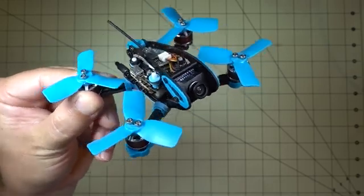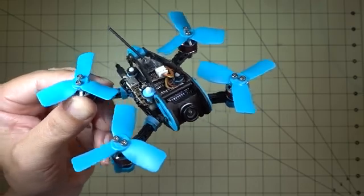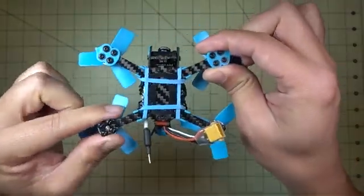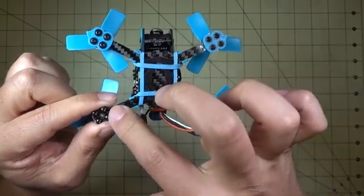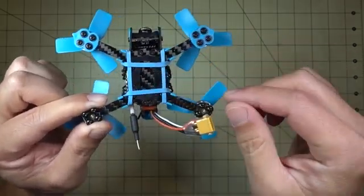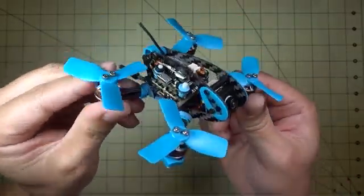Hey guys, in this video we're going to be checking out this new micro from Diatone. It's the GTR90, and it's an H-style frame. It's about 95mm motor to motor and it's a little bit wider than it is front to back. I actually like the way these fly. This is a pretty interesting design.